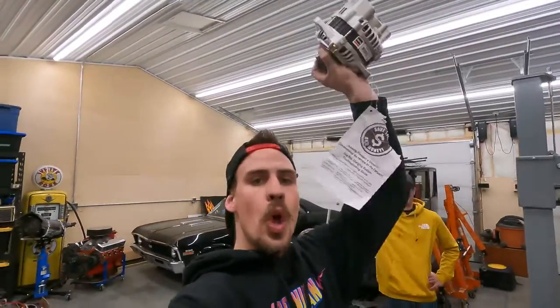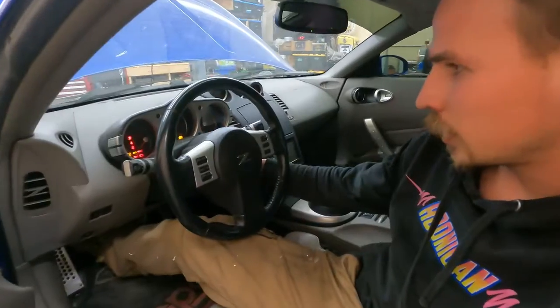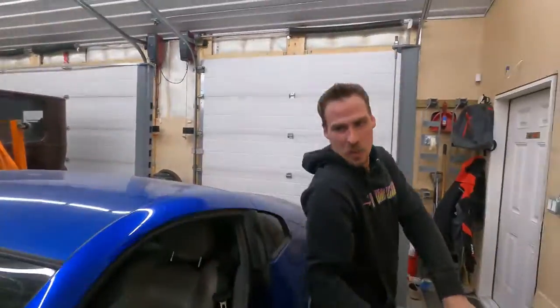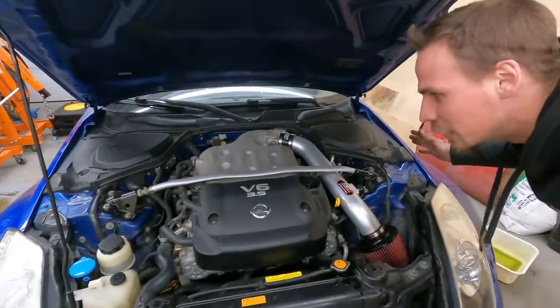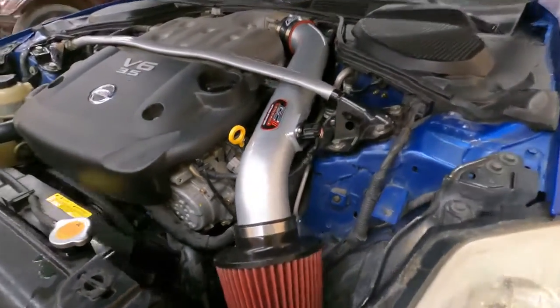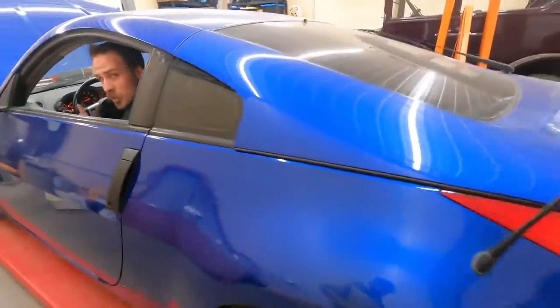I've got the new alternator. Time to throw this thing in, and then it's time for wheels — be patient, patience is key. The brand new alternator is in the car, and the car is all put back together. I can hear the exhaust — that means we don't have any more squeals. It's quiet. Really happy with this.